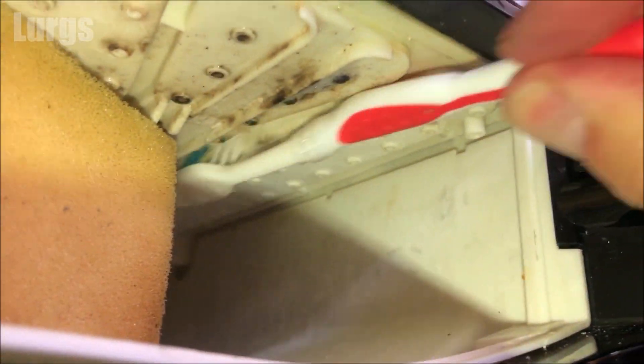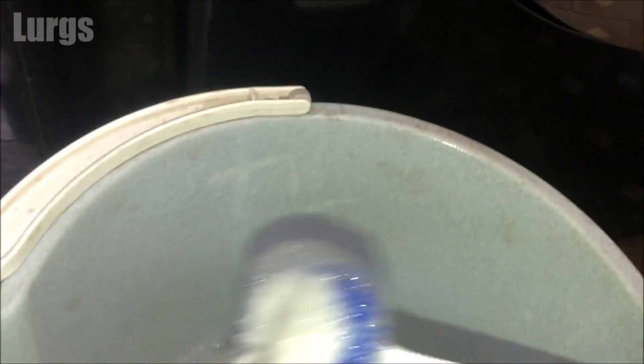Now if some of these nozzles at the top are blocked, you can just get a small wire or a dental flosser and try to clear those holes in there.